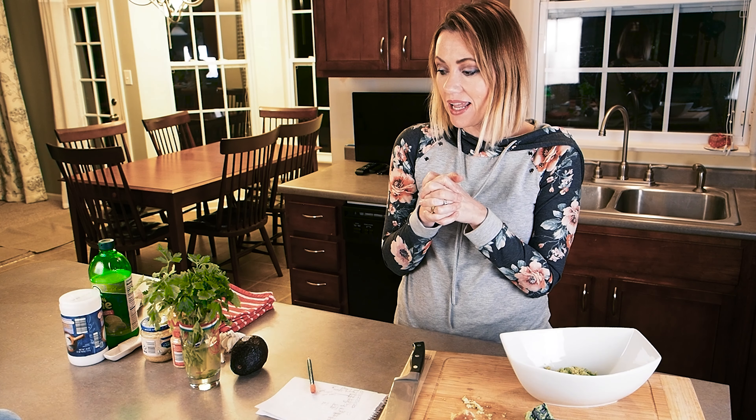I will mince the cilantro up and use quite a bit because I love it. All the ingredients of guacamole are pretty much to taste. For a full recipe I'll use three avocados and quite a bit of cilantro minced up. I feel like the two most important ingredients for guacamole — and this is where even restaurants get it wrong — are salt and garlic. Salt really brings out the flavor, and garlic is important in most everything.